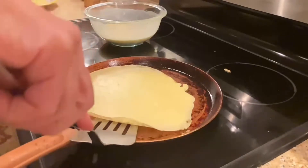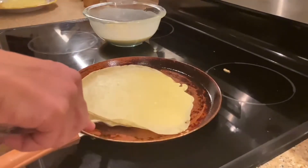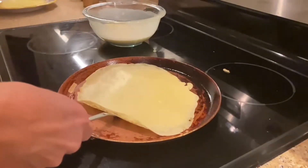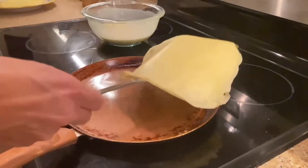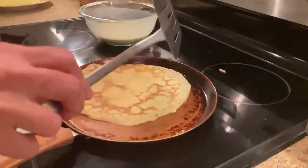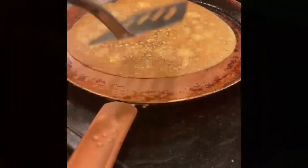Flip with a spatula once the edges come off the pan. The first crepe takes the longest, maybe two to three minutes for the first side. After that, each side takes only 30 to 45 seconds. Flip it when it's slightly golden brown, and then you can cover the crepes with a tea towel to keep them warm.